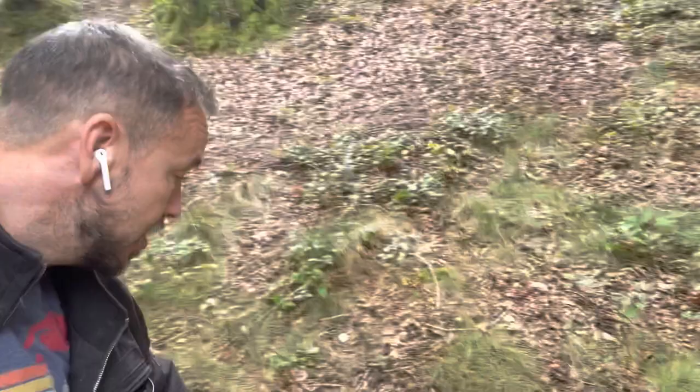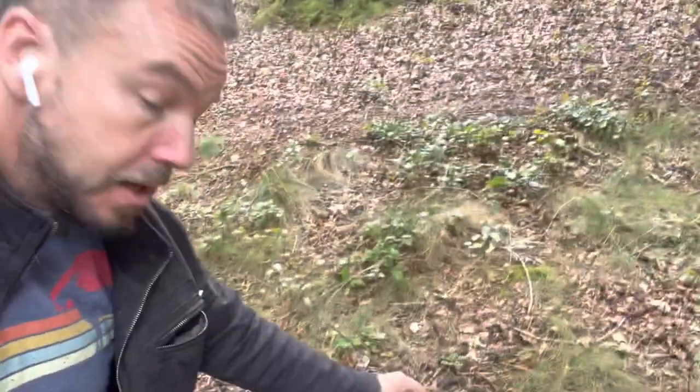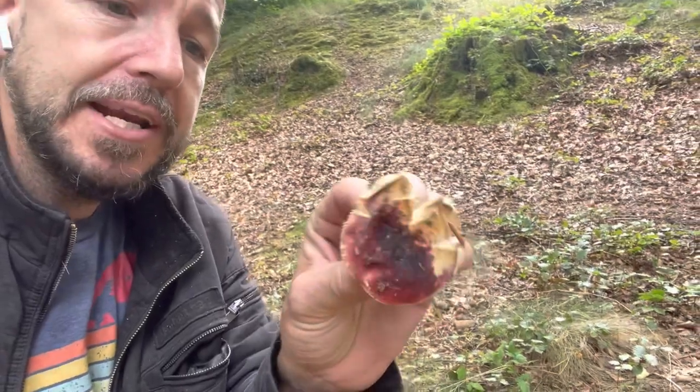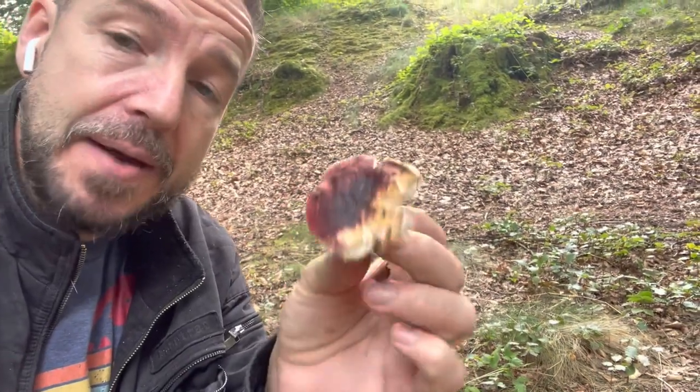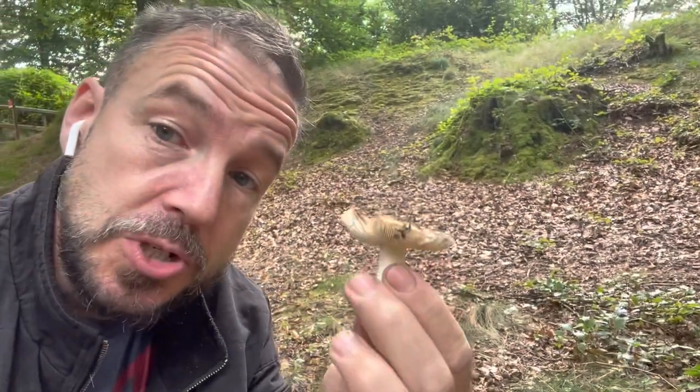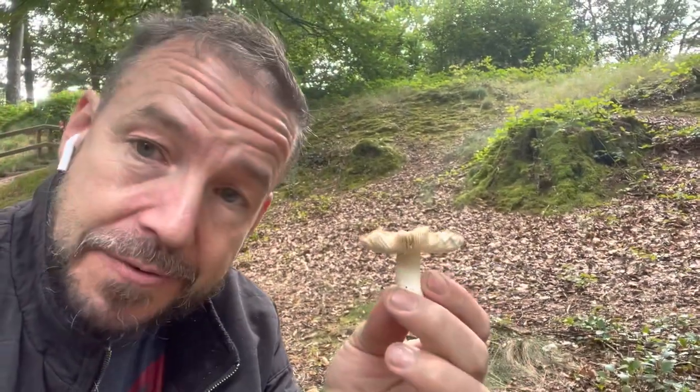Down here we have a different mushroom — this is not a charcoal burner but it is in the same family. This is from the Russula family, and that's why I want to talk to you about this, because the Russula family is a great family for the forager to learn and start to have a bit of a play around with and get to know different foraging methods.